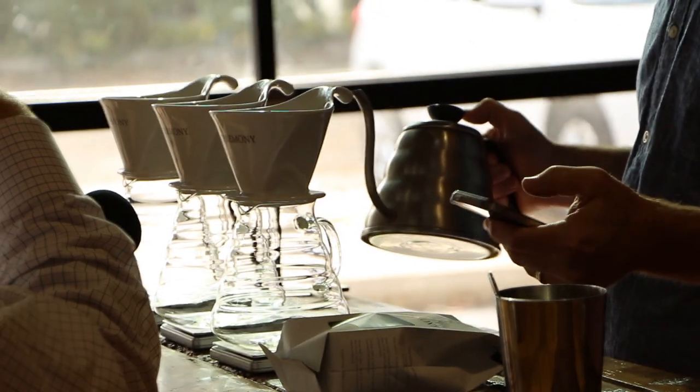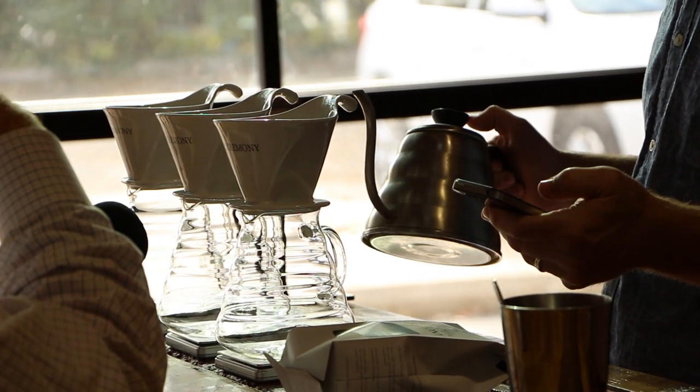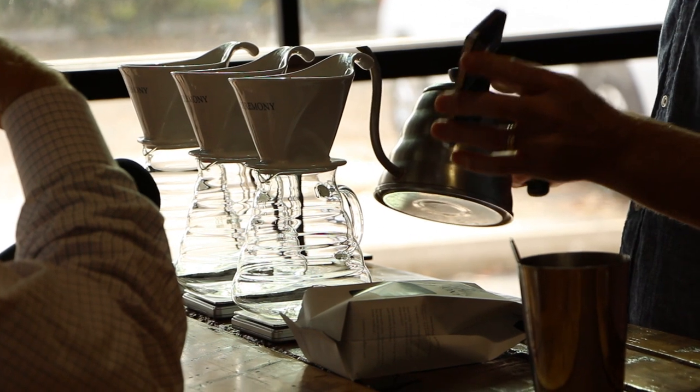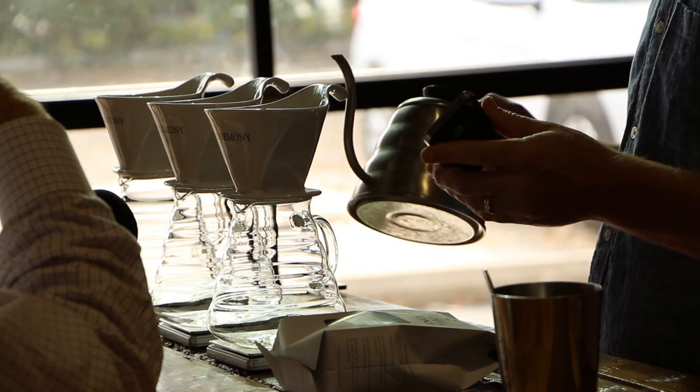If you have a gram scale, using a 1 to 17 ratio is a great baseline. So take 15 — the amount of coffee I've weighed in — times 17, which is the amount of water per gram of coffee. I'm going to be pouring about 255 grams of water into each brewer to finish off each brew.